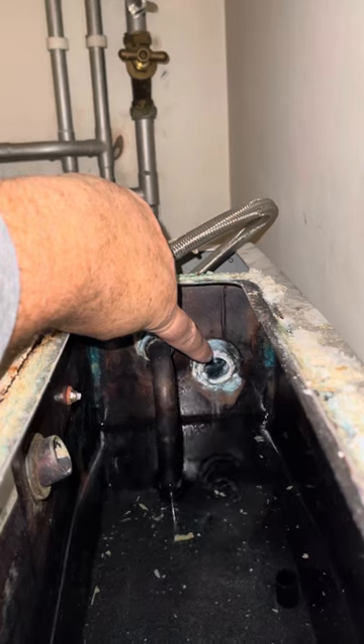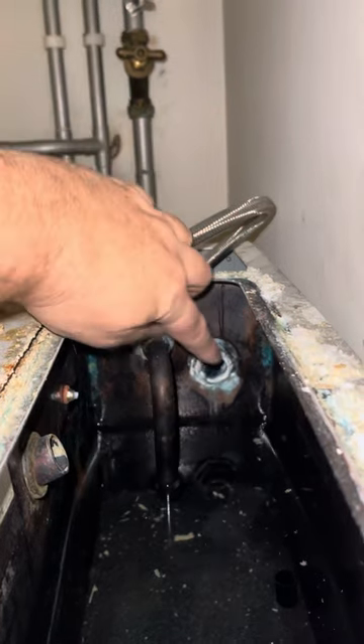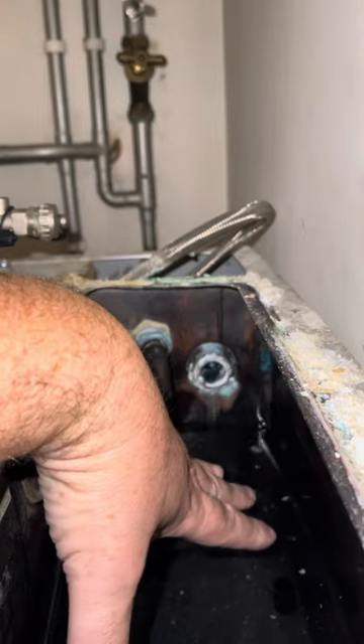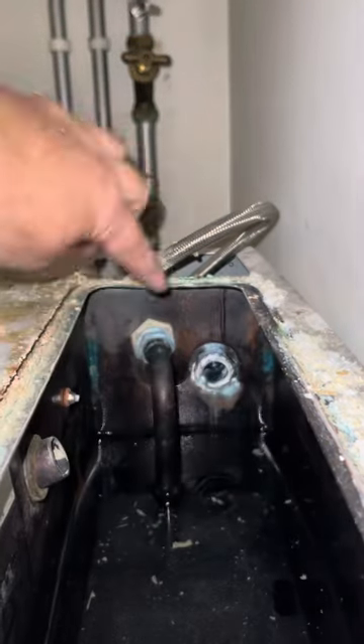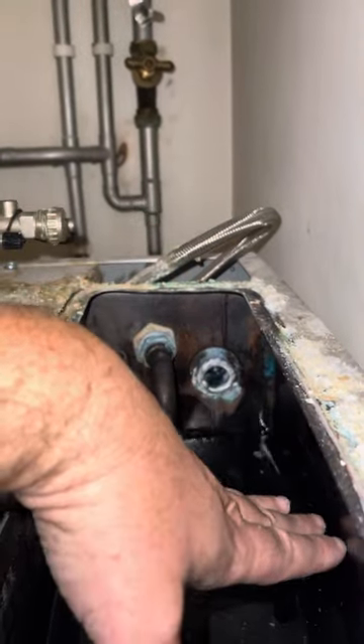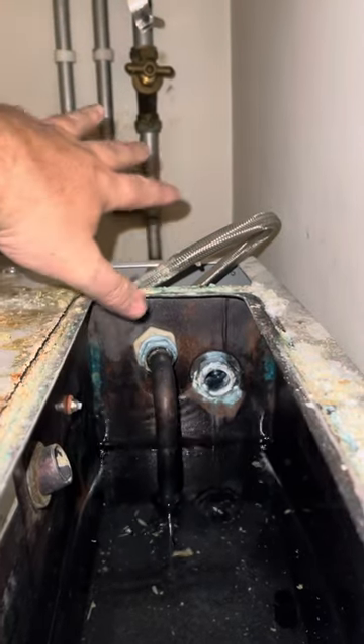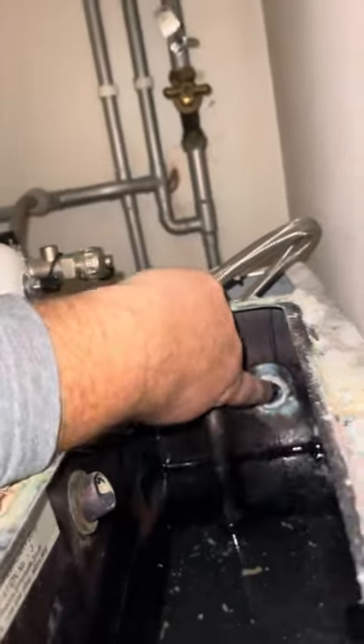This is the outlet — this is for allowing the water out if there's a problem. As the expansion tank overflows when it overheats, the water has to go somewhere: it comes into this expansion tank, the water rises, and then it flows out of this pipe here to safety.